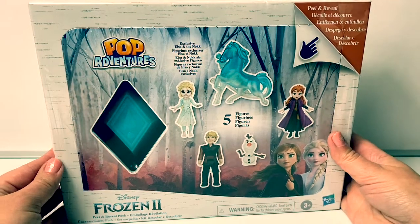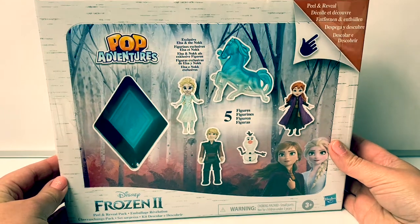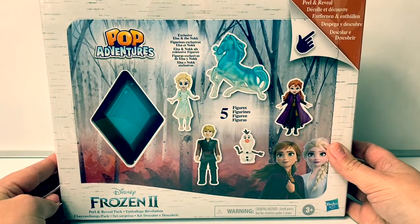Hello friends! Hola amigos! And welcome to Fun Toys Mundo!